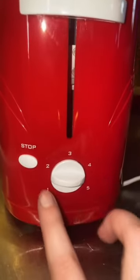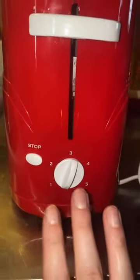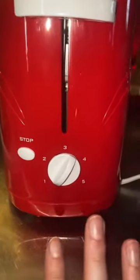I just saw a video the other day that apparently this is the number of minutes it sits and not the level of toastiness. I really don't know what it should be at so I'm gonna put it at like 3.5.